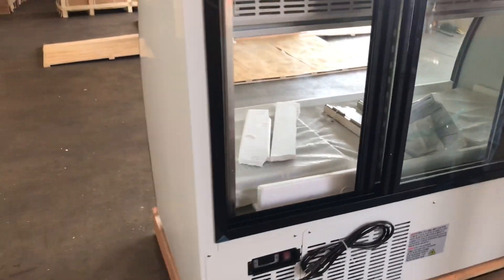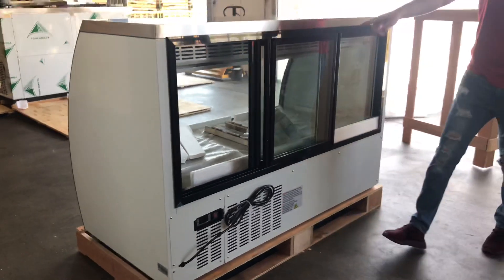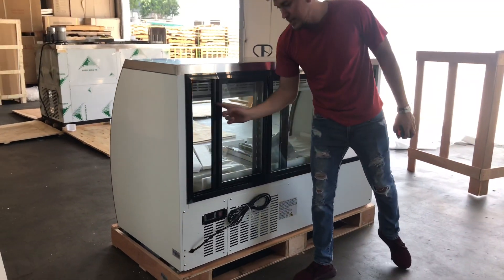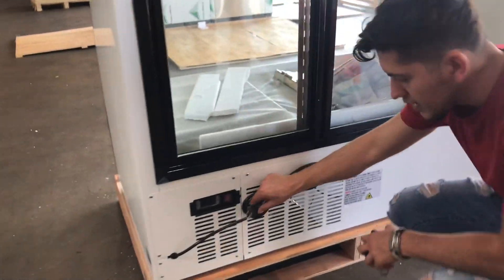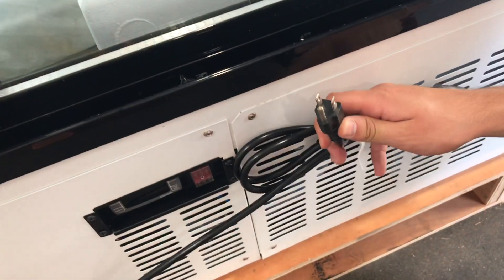The unit is certified, and that certification will be located inside on that sticker. On the back of the unit there is also a plug — it's a standard 110-volt unit with a standard plug.